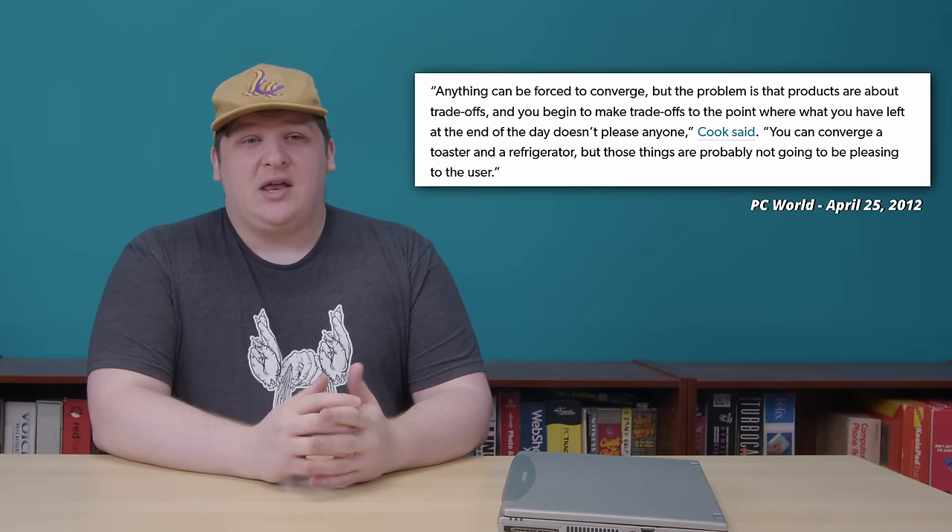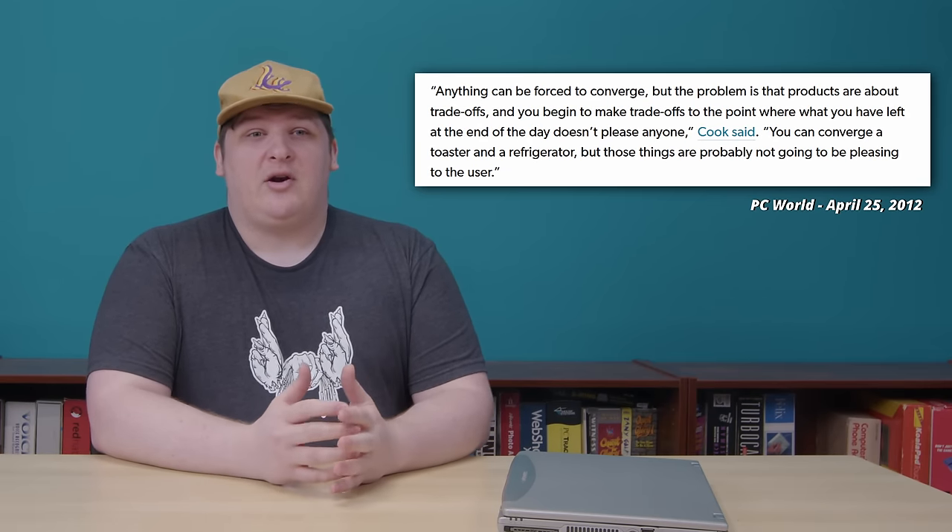So portable DVD players definitely had value, but there was still one big problem: what if you needed a laptop also and didn't want to buy two devices? This was a theme in pre-2010s electronics. Prior to smartphones integrating everything into a single device, it was quite common for companies to build combined products that might seem ridiculous in retrospect but made a lot more sense in their time and place. Apple's Tim Cook famously said that you can converge a toaster and a refrigerator, but it's probably not going to be pleasing to the user. That's pithy, but here's a blunter take: if a toaster is $300 and a fridge is $1,000 but a toaster fridge is $1,100, that's going to sell to anyone who wants both at a $200 discount.